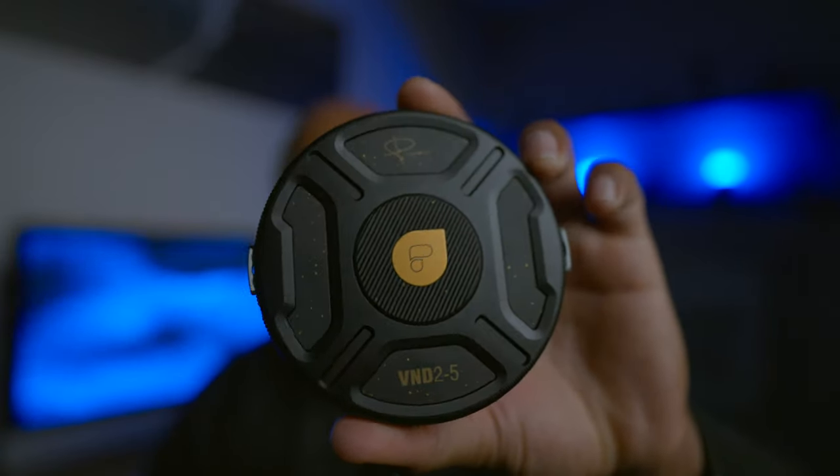So what I'm trying to say is we always tend to settle instead of getting all three of those things. But I definitely feel like someone's actually got it right for once — someone has made a filter that is super convenient, easy to use, and has really great quality. Today we are going to take a look at PolarPro's new Helix Maglock Variable ND filter.